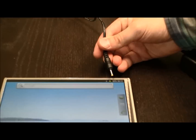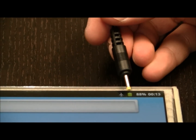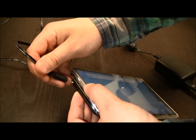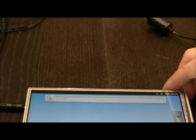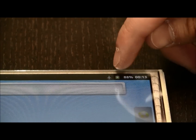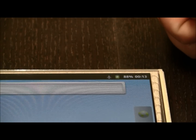Before I do, you can see that right here it says 88%, and you can see the battery is almost at full power. And when I plug it in, you'll see that there's a lightning bolt now where it says 88%, and the battery signal is shown.